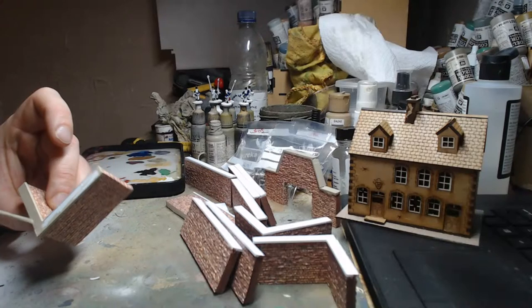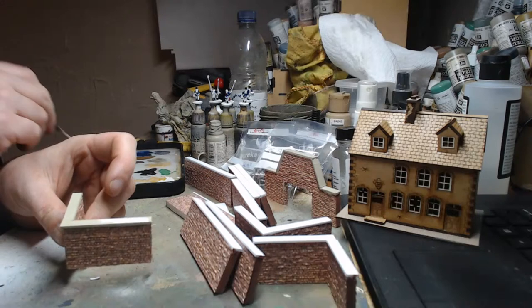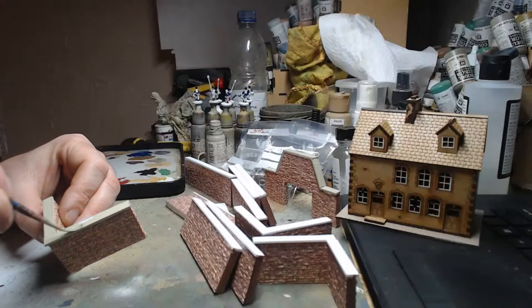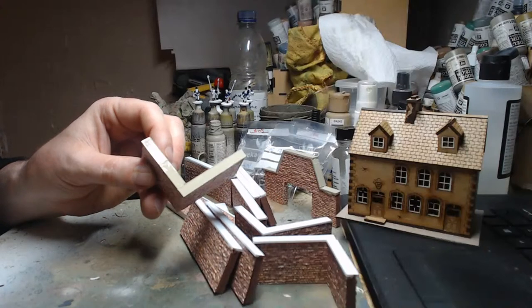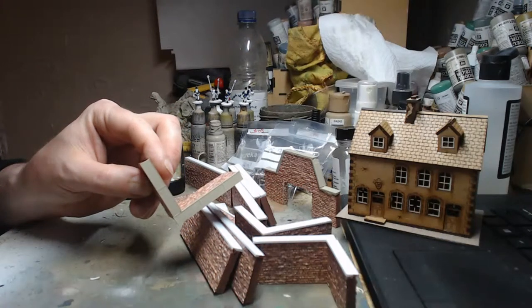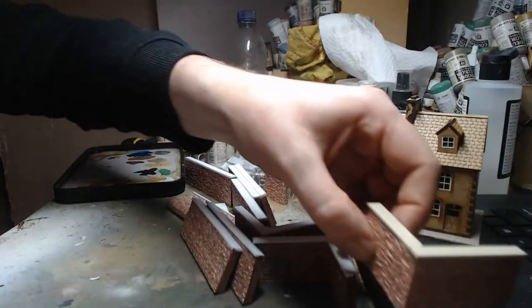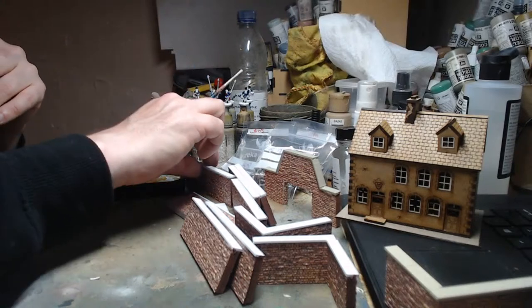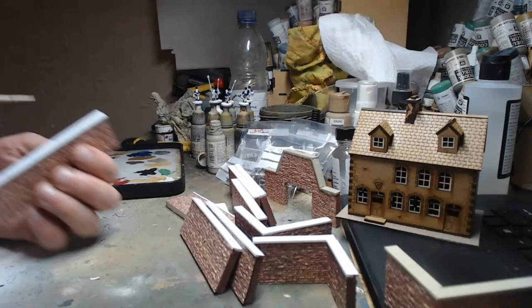I'm painting the tops of these walls now, because I drew on them to mark them out earlier. I did mark out individual capping stones on them. Once I've washed them in Agrax they should show up pretty easily. The stone gray is a really nice color — it's not exactly gray and not exactly green, somewhere in between.